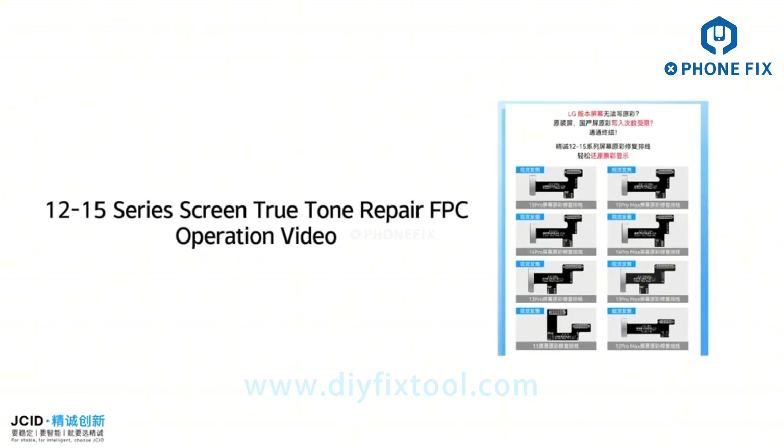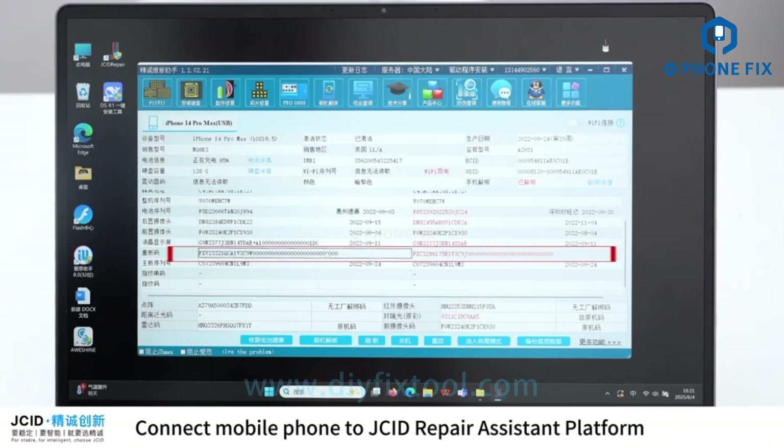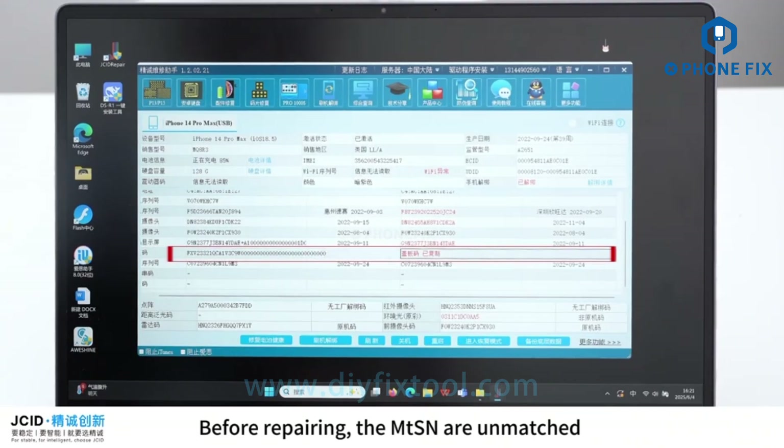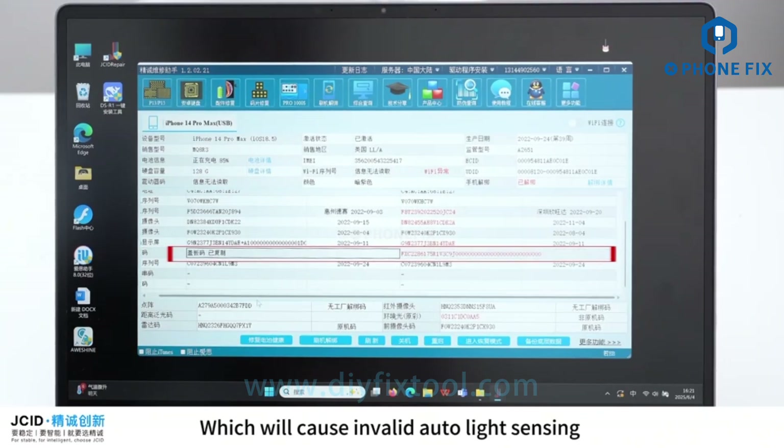This is a 12-15 Series screen True Tone repair video. Connect the mobile phone to the Repair Assistant platform before repairing. The MTSN are unmatched, which will cause invalid auto-light sensing.